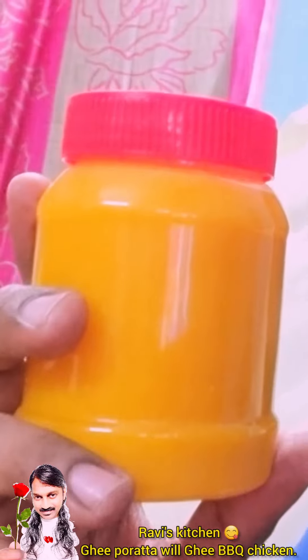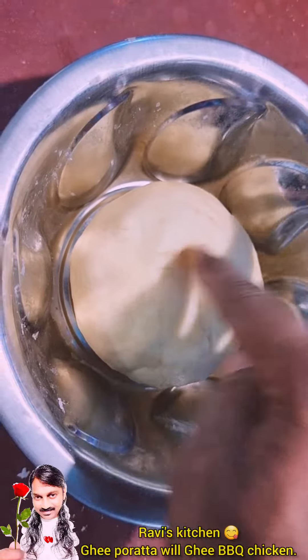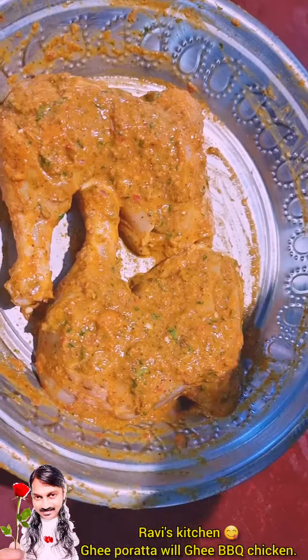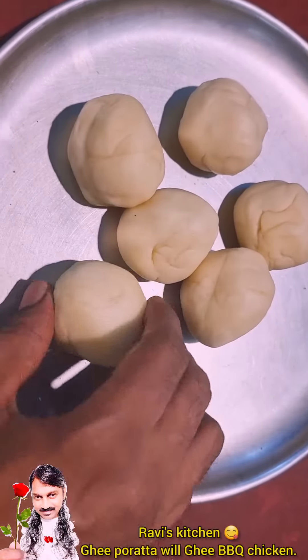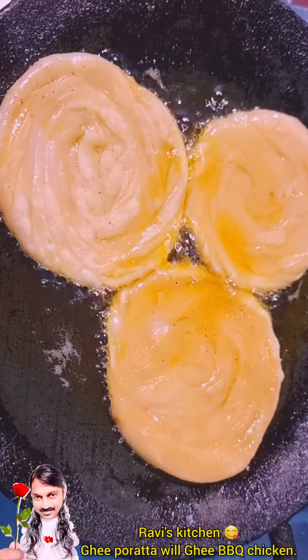Hello everyone! Jarvis Kitchen Homemade Family Pots — I buy Jarvis Kitchen Homemade Family Pots at...